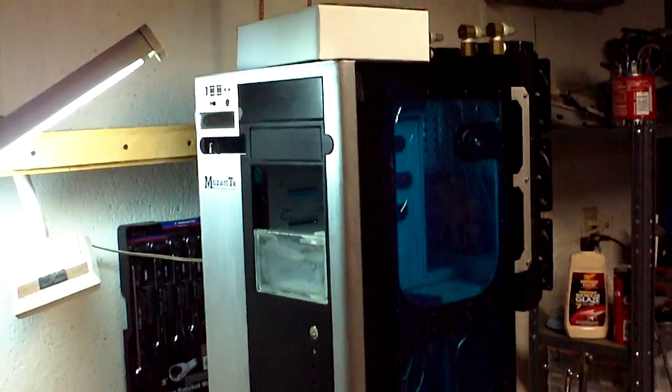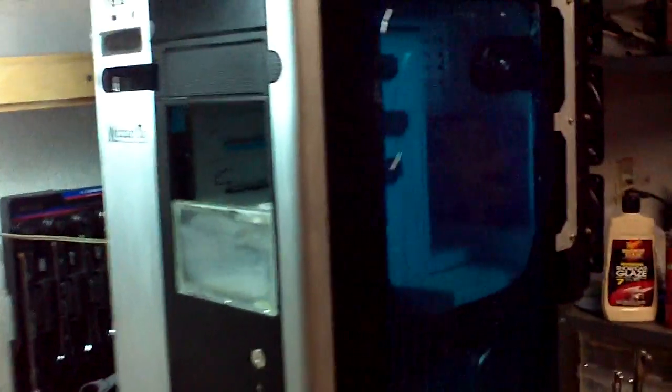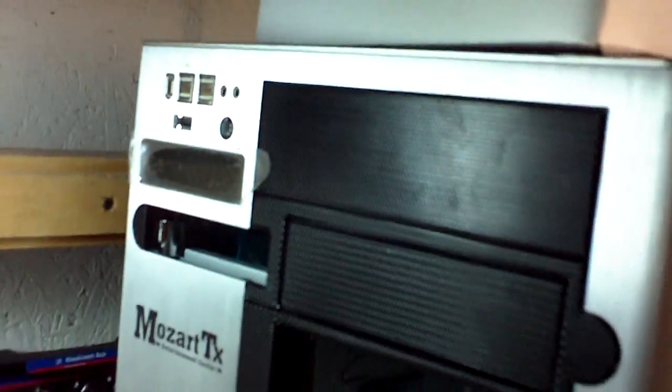So this is my computer update so far. Got the Thermaltake Mozart case and this crappy reservoir I picked up on eBay that had a hole in it. Had to patch that — pretty much ready now as far as that goes. I have these custom aluminum mounts made.